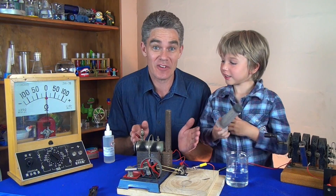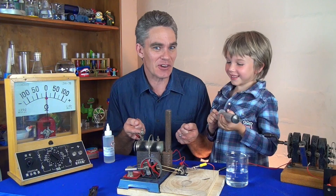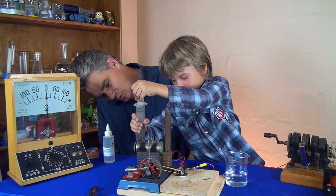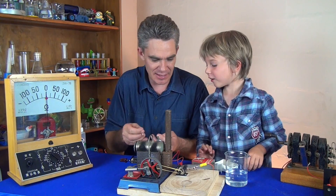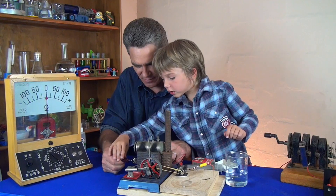We've got Sam's favourite piece of equipment here — the steam train. Sometimes they're called donkey engines. First, Sam, you've got to put some water in the donkey engine. That's enough — plenty. I'll get some fuel. Sam's too young to light matches, so daddy will light them.